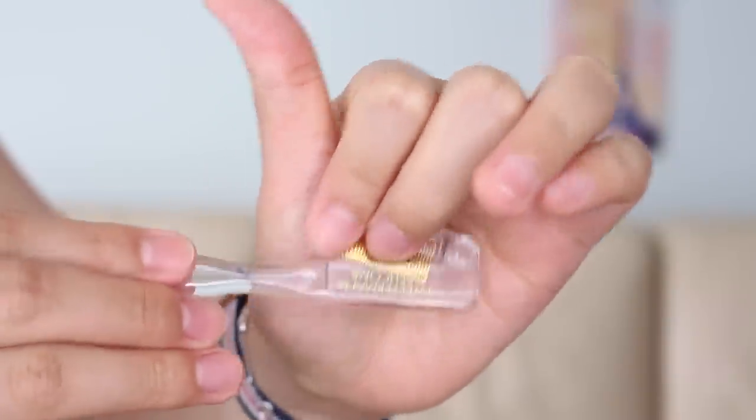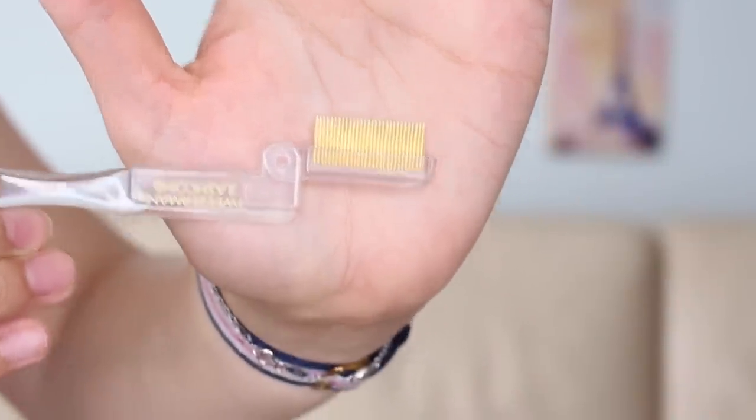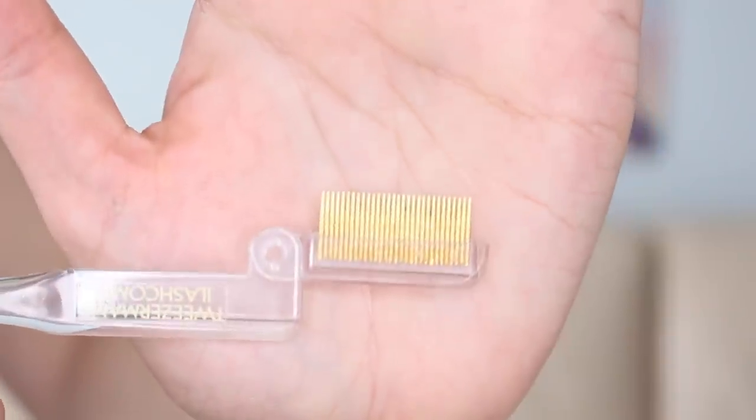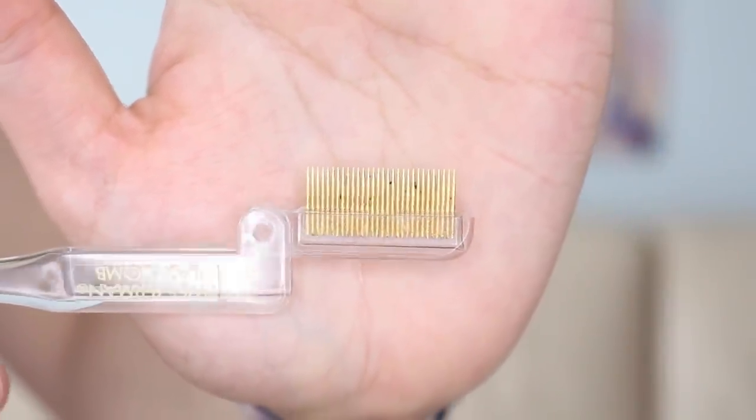And a little lash comb like this — the one I'm using is from Tweezerman. As you guys can see, the comb on this is really really fine, kind of like little needles, and that's great at separating out the lashes. To make this most effective, you actually have to clean off the mascara residue every time so that the individual needles are able to capture your lashes. It's always handy to keep some cotton buds with you to wipe away any mistakes.